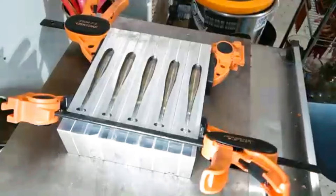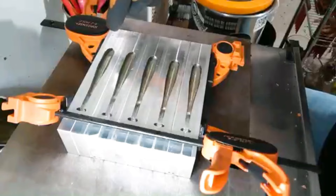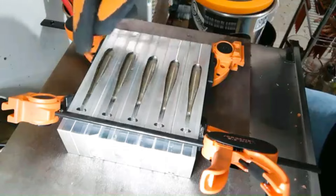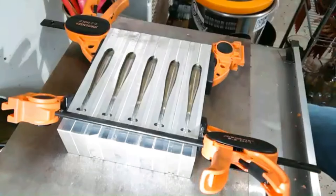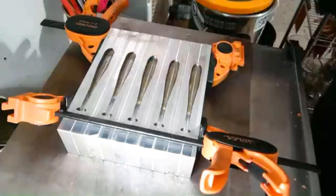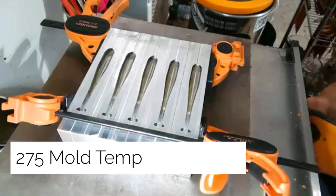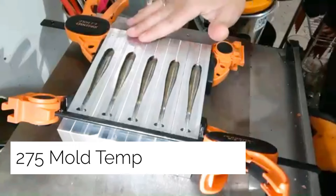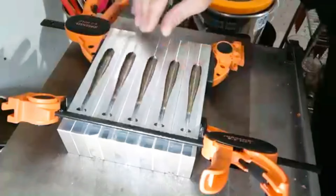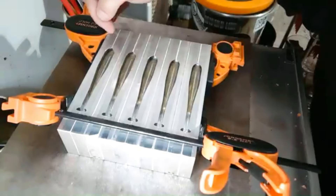Now remember the capsule we poured first — we're gonna reheat that and then just top these off with that marsh grass capsule pour we did. While that's reheating, this is the time where we turn our molds up to about 250 to 275. That'll be our final temperature and that'll help everything bond together and gel together. We're gonna put it on 275 and just leave it there.